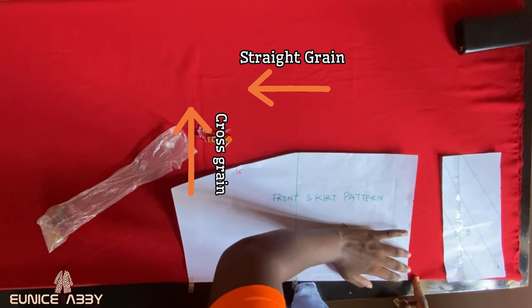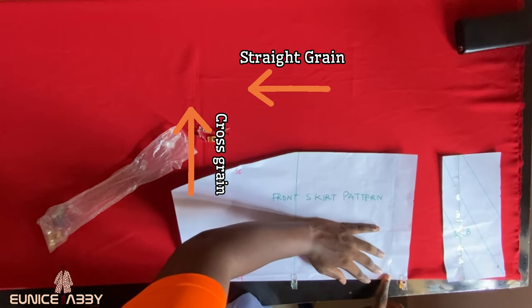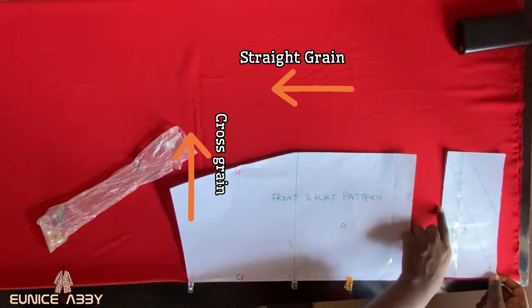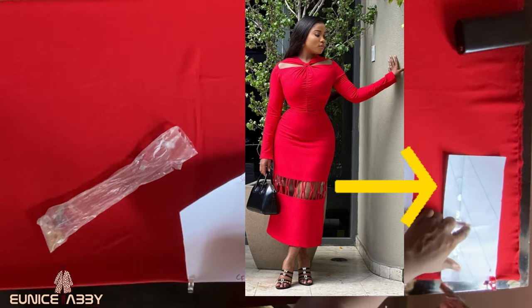As you can see, the way my pattern paper is placed, the cross grain is going around my body. Fabric grain lines are a very important part of fashion designing and tailoring that we Nigerian tailors do not pay attention to, including myself. I'm going to be putting out a video explaining what fabric grain lines are and their importance to the finished look of our garments.